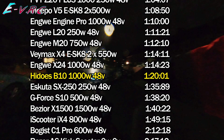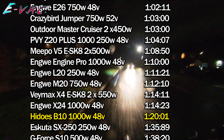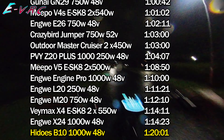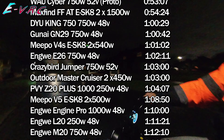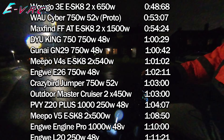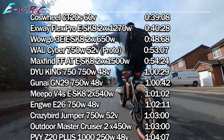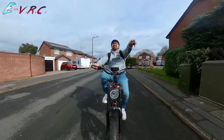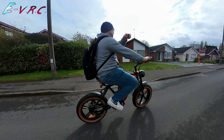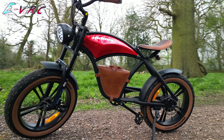You might notice that the Bezior X1500 — a bike billed as 1500 watt — was even slower, but in reality the controller and battery of that bike were only putting out about 600 watts. The controller in the B10 is 20 amps, which means when fully charged the bike will be putting out around 1000 watts. However, by the time I'd ridden to Sandy Lane it was probably a little less. So the time was about right, but psychologically you just expect a bit more from something that looks like a motorbike.